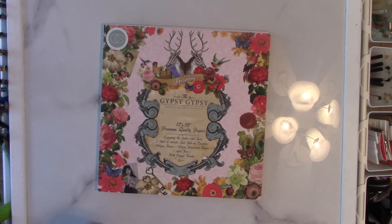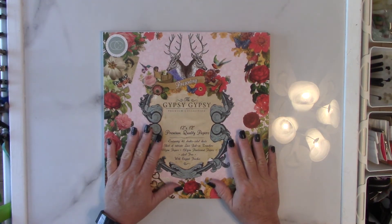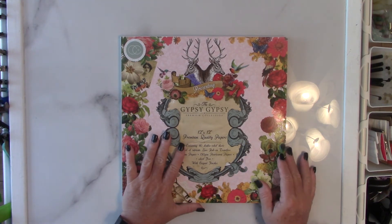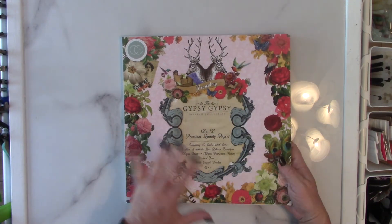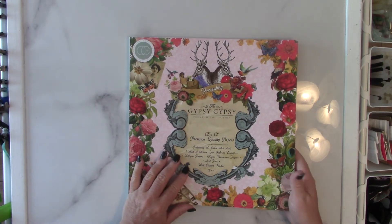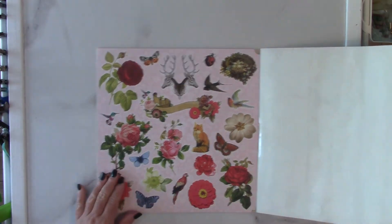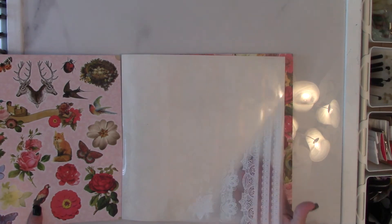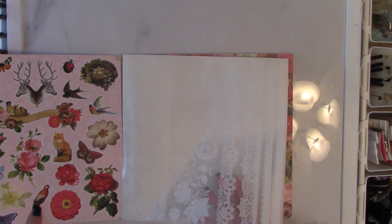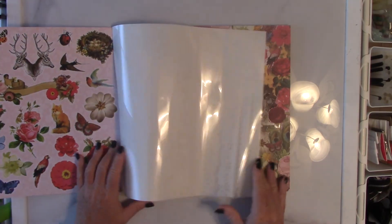Finally there is the Craft Consortium Gypsy Collection, and I've been hoarding this for a really long time. Every time I was de-stashing papers, this is one I just never let go of because it's so boho and I just love it. This is a beautiful paper pad. There are even embellishments you can fussy cut, and it comes with rub-ons — lace rub-ons — so there's this lace rub-on sheet.